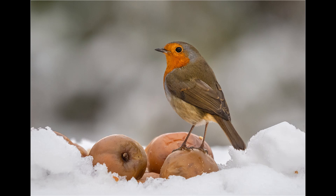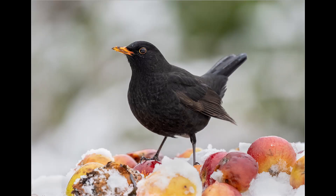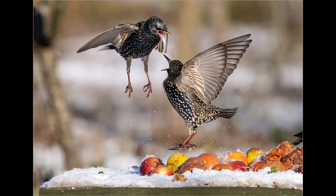And here are shots of blackcap, robin, male blackbird, and squabbling starlings.